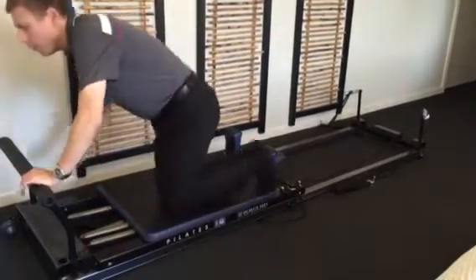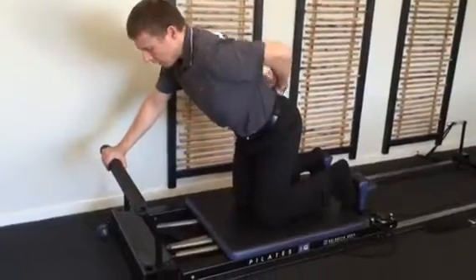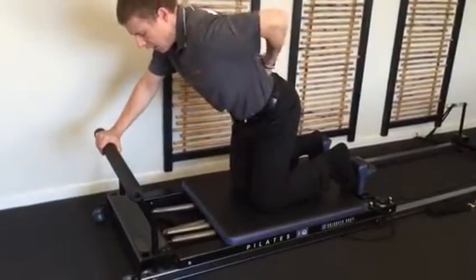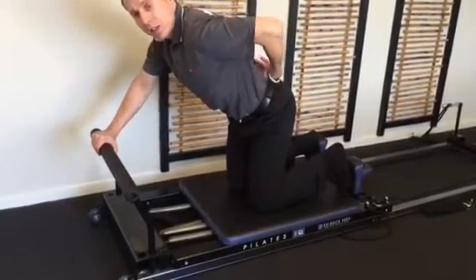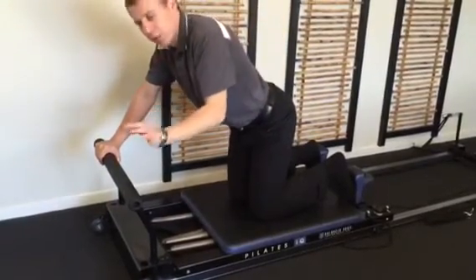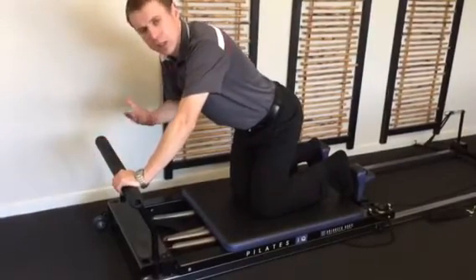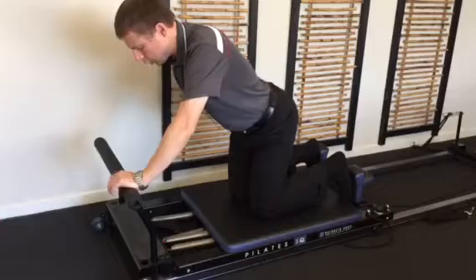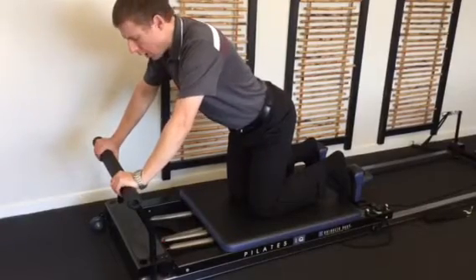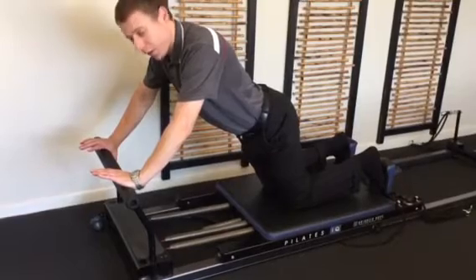So on the reformer here, it's a pretty simple exercise but the technique is really important. Small arch in the back, tummy muscles in, and squeezing the back muscles together. It's hard to see but you can feel those muscles bulge out when you do that, and that's when you know you're doing it correctly — without flattening the back, otherwise you lose control. Tummy in, small arch in the back. From here I'm going to push the carriage out and hold it there for five.